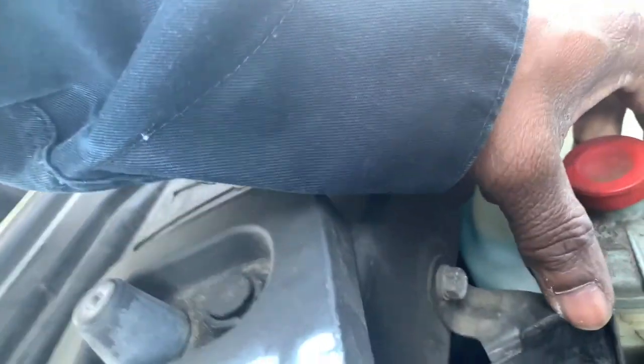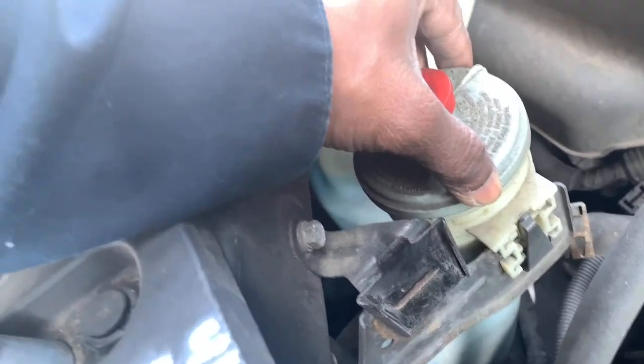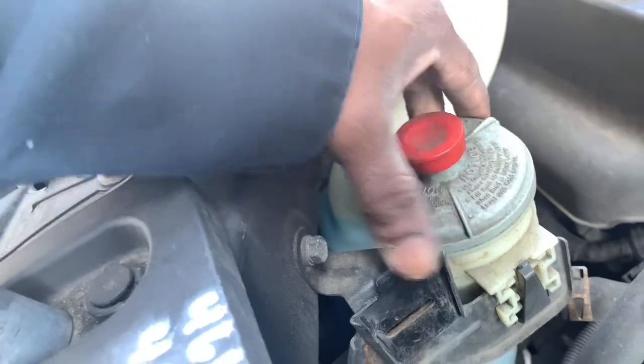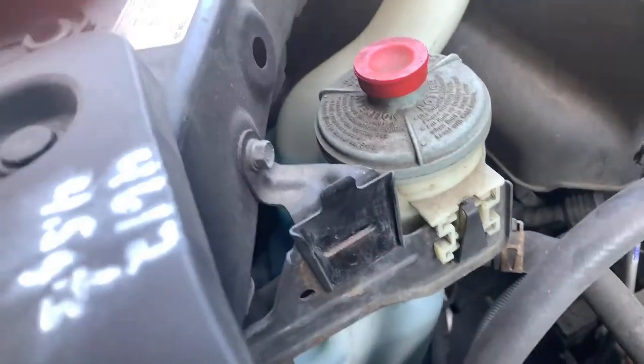After that, take the 10mm bolt here and the 10mm bolt right here. We won't take out the power steering pump so all the fluid doesn't go everywhere, but if we have to, we will. We're going to take both bolts out and try to lay that to the side.